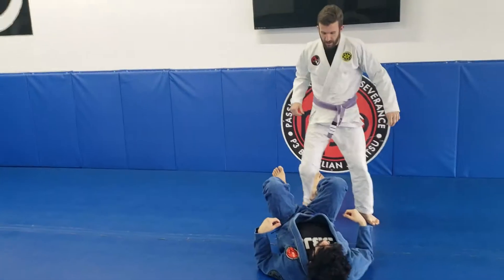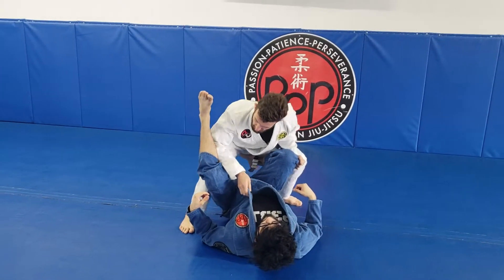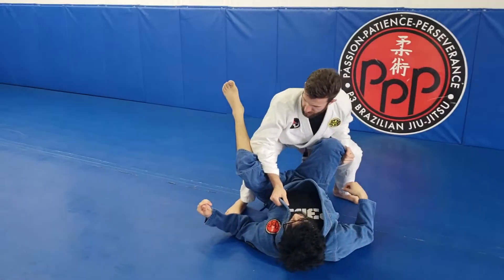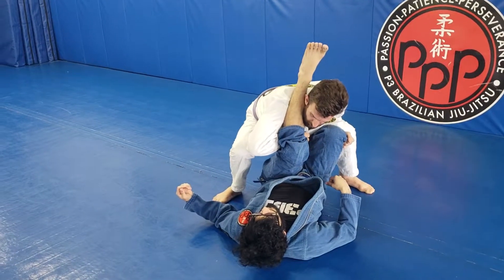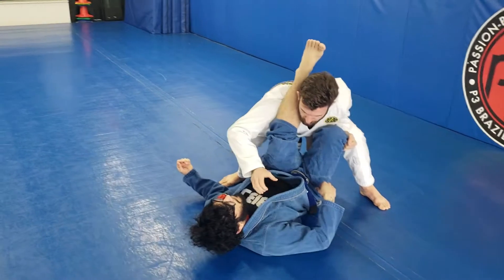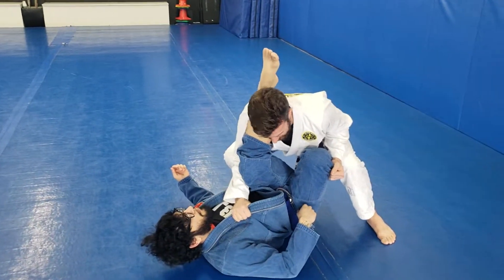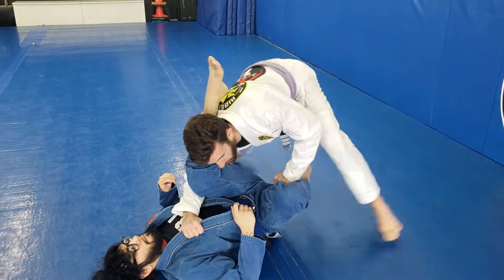So again, as this leg comes up, I've got to be ready to flare my elbow out so I can lift this leg up onto my shoulder. You see that motion as it comes up — flare it up, and I lift it up high onto my shoulder, and now I continue to come around. Grab the lapel — it can be four fingers in, thumb in, doesn't really matter so long as my elbow stays nice and tight. I'll grab low at his pants here to avoid any triangle situation.